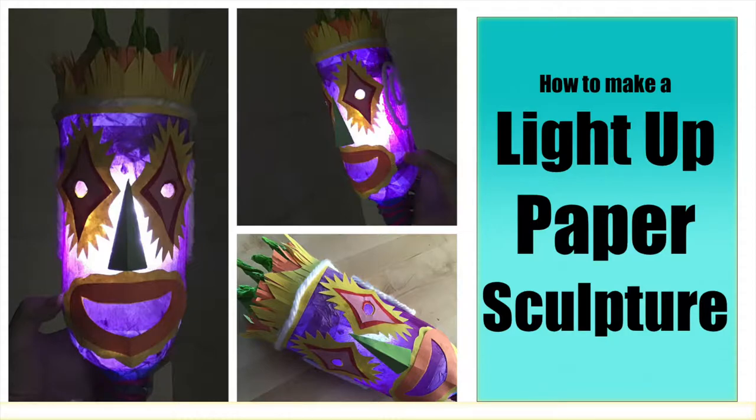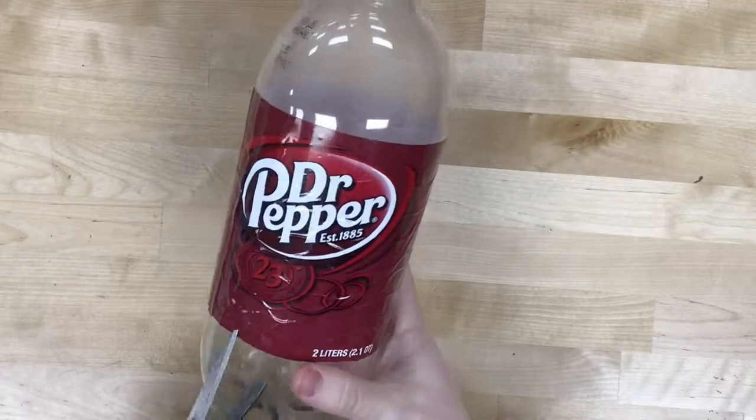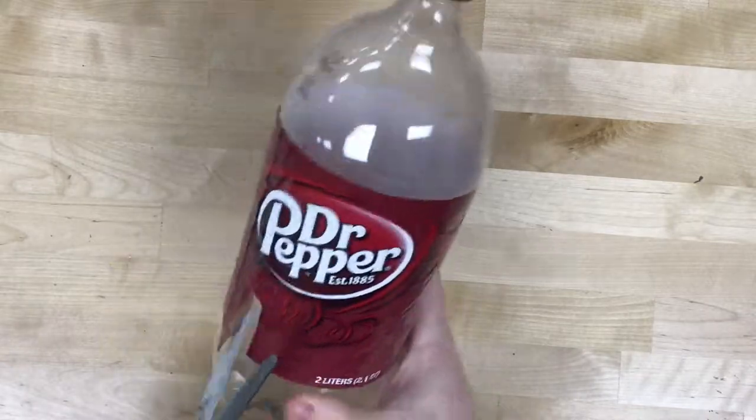Today I'm going to show you how to make a paper sculpture and wire it to light up with copper tape and LEDs.